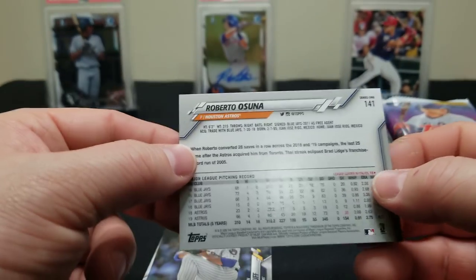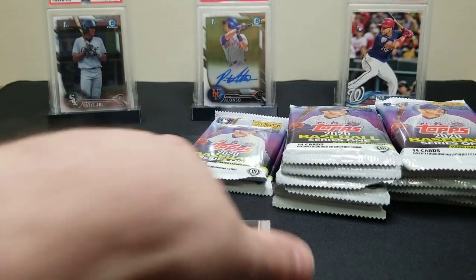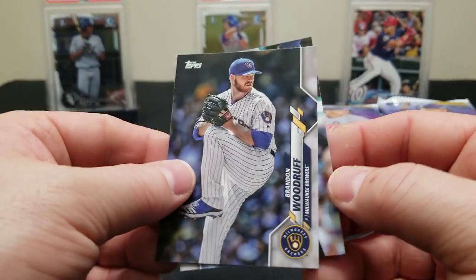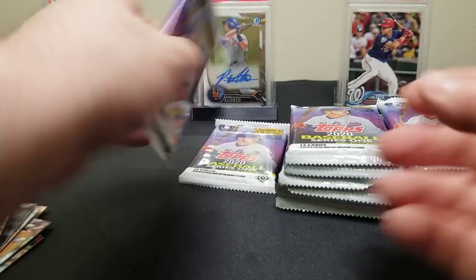It's a Roberto Osuna rainbow foil — that's a really, really sharp looking card, to be honest. I've always been a big fan of the rainbow foils. They do look nice with this year's design. A Woodruff and a Nelson Cruz. Almost halfway through the box — sharp looking card. That rainbow really pops.